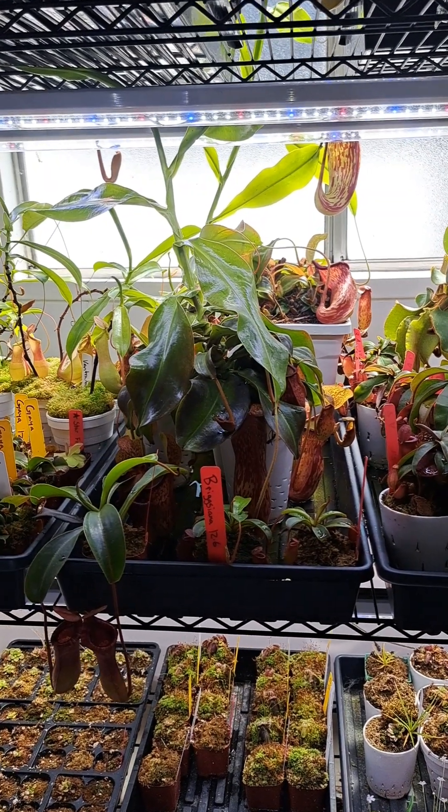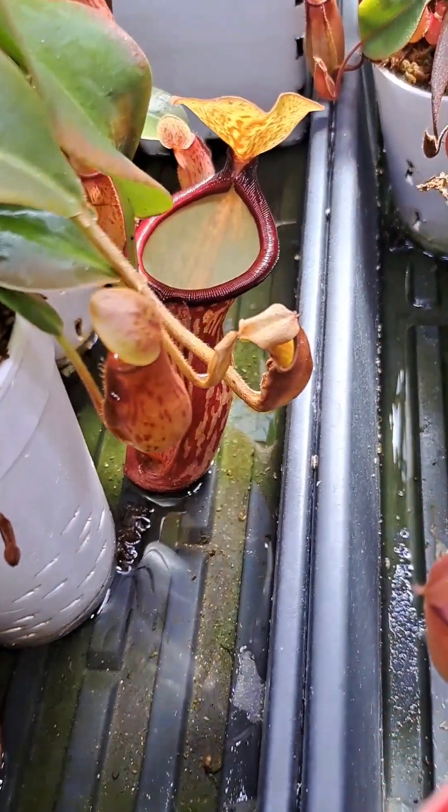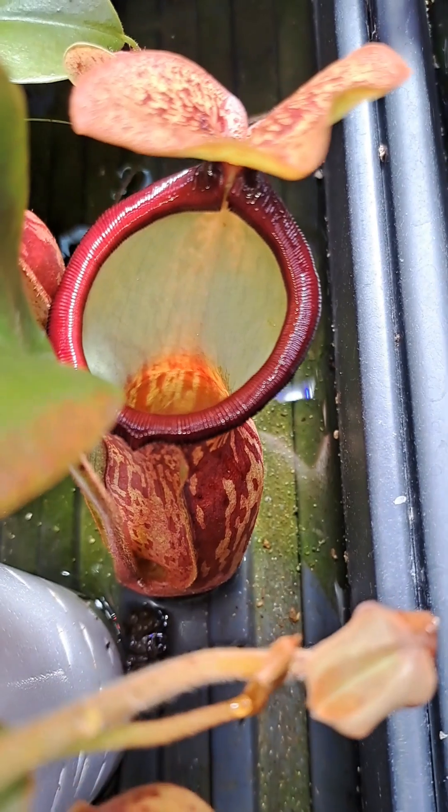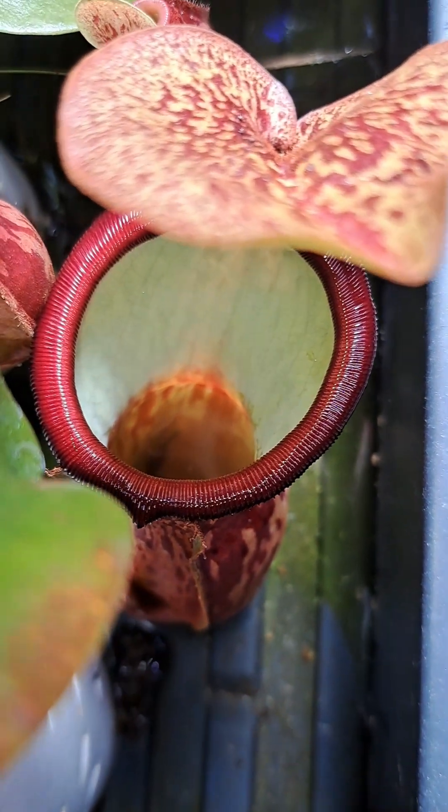This is where the plant is currently growing, receiving sunlight from the window and overhead light from the LED bars. The trap has now been consuming the scorpion for a total of two weeks, and you can see that the scorpion is really floppy but still being held together by the exoskeleton.